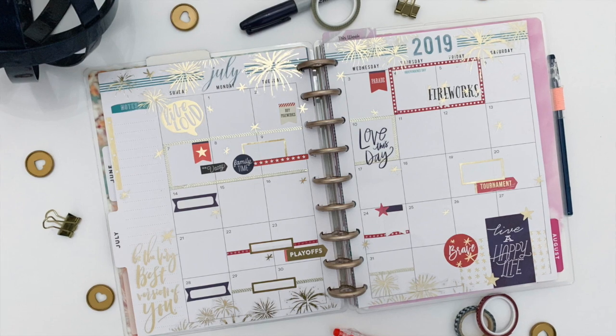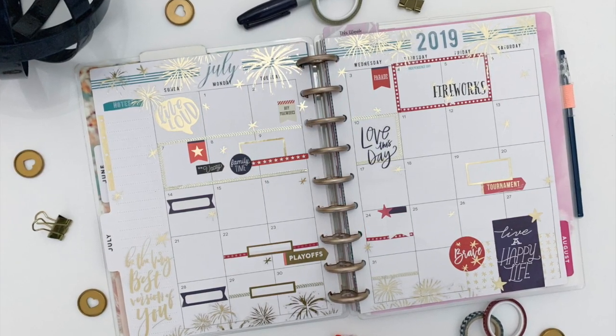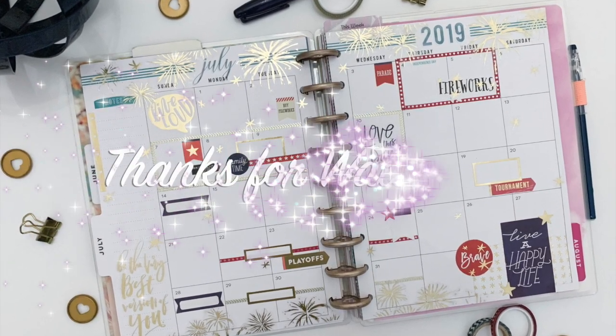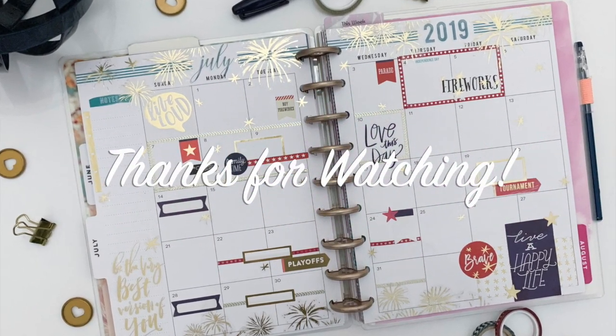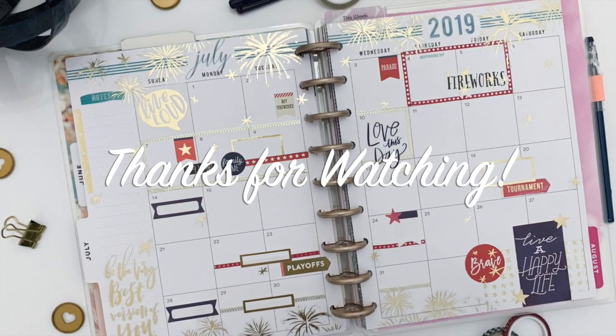So here's how my finished spread turned out. I did add in a couple more little boxes, and I am really excited about all the gold and fun festive colors showing here. Thank you so much for joining me today — don't forget to subscribe and click that like button.